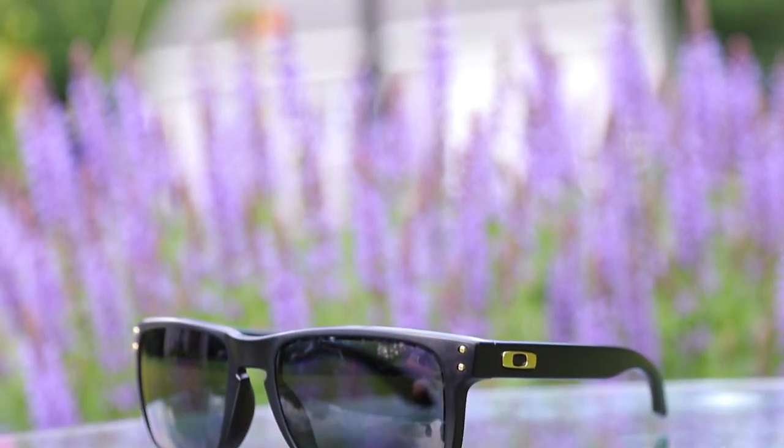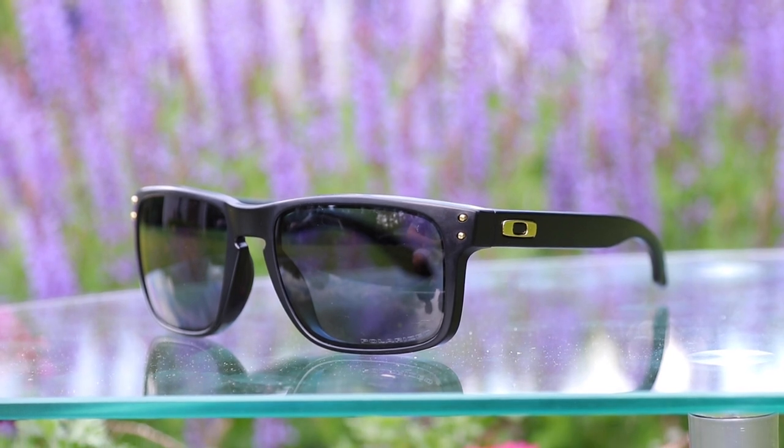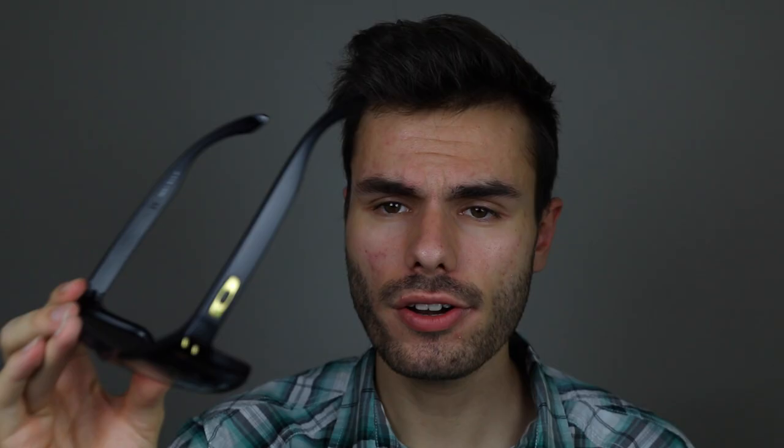These sunglasses retail on Oakley's website for $180 with the polarized lenses. However, you can pick these up on Amazon for only $140. So if you're thinking about buying these, make sure to click the link in the description down below — that's going to take you to Amazon.